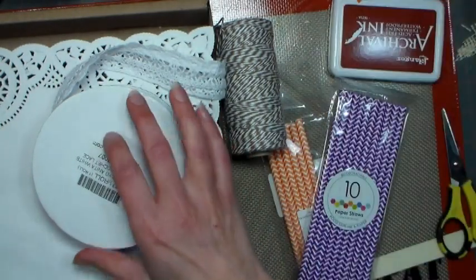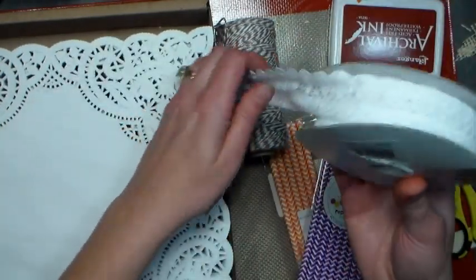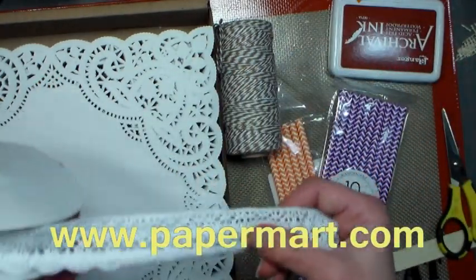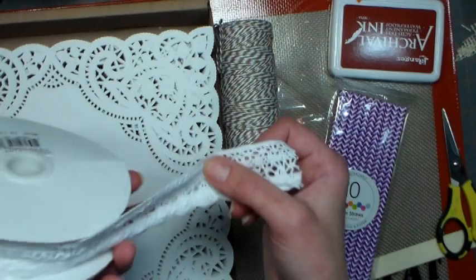I'm gonna use some of my favorite supplies from Paper Mart today. Paper Mart is a sponsor of our video, and you can find them online at www.papermart.com, and of course I'll have links below to all of these wonderful products.